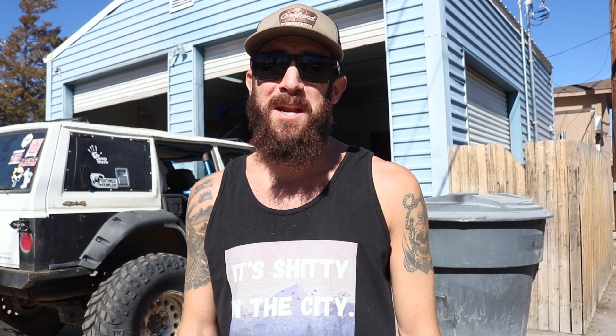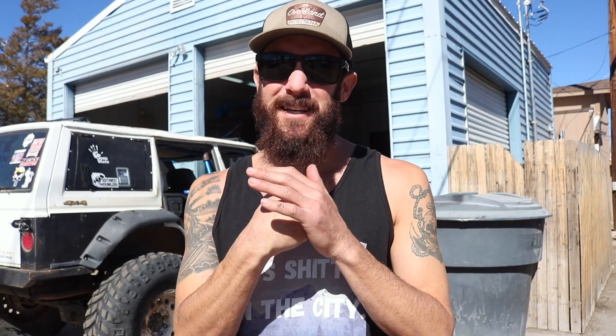Those of you guys who've been following closely know that I've been having some serious steering issues on my Jeep, which has basically prevented me from wheeling. If I flex it out too hard on the passenger side, the drag link gets all up into the leaf spring. If I flex it too hard on the driver's side, there's serious binding with the tie rod and the drag link. Basically I got a Jeep on 37s that can't run over a curb, which is embarrassing.